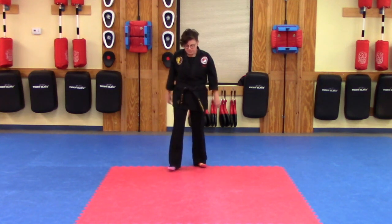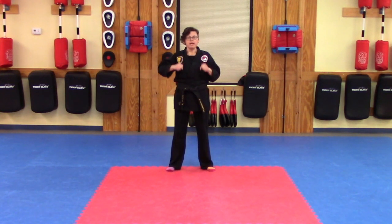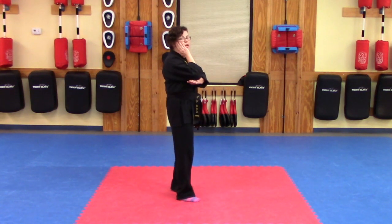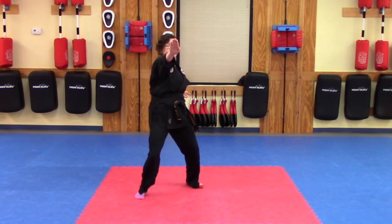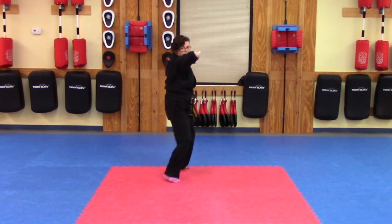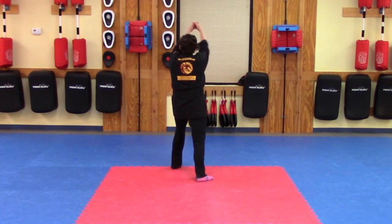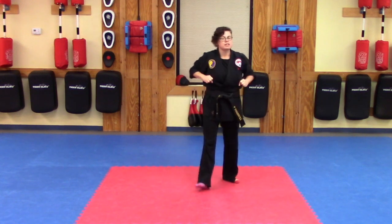Let's go ahead and get in position for self-defense kata number one. Take a deep breath, get yourself ready. This will be with a count. One, two, three, four, five, six — then repeating the second half: one, two, three, four, five, six. And back to the beginning position.